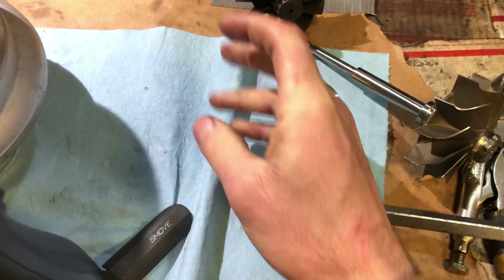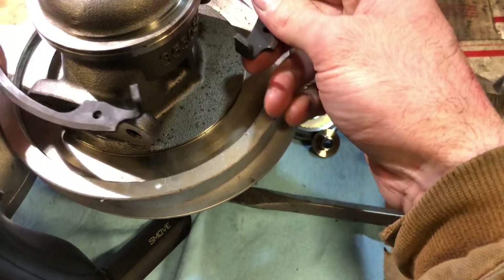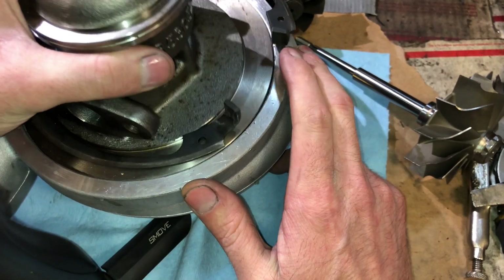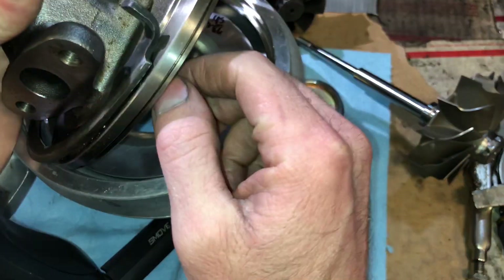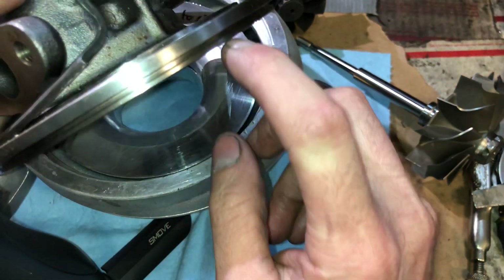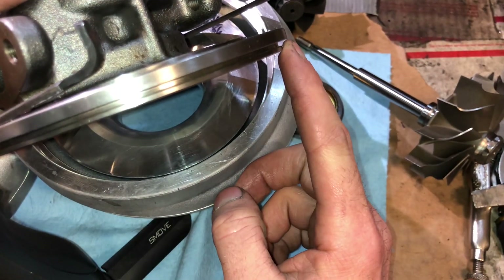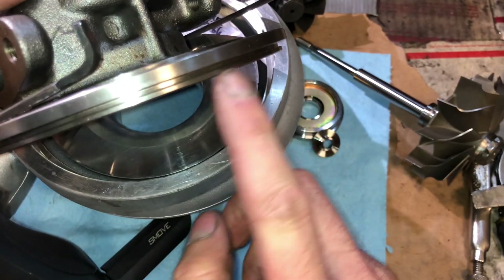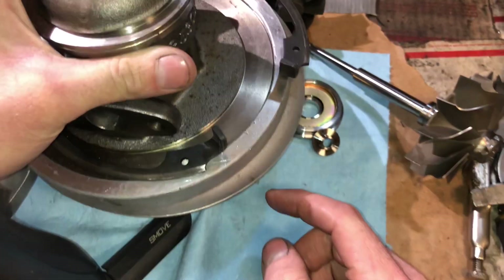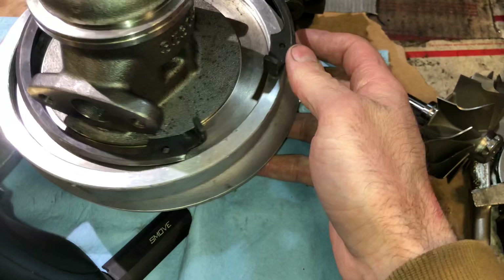The next common mistake is putting the snap ring incorrectly inside the compressor housing. First, press the bearing housing all the way into the compressor housing. If you're using an o-ring — which we machine in when you buy a compressor housing and bearing housing together — put the o-ring in the groove on the bearing housing. Some people put the o-ring on the wrong part of the bearing housing. If you try to cram the o-ring into the compressor housing, the bearing housing will never sit as low as it's supposed to, which means the clip won't seat properly and it will pop out.